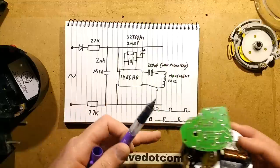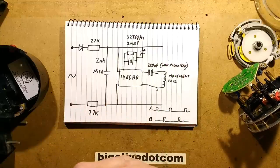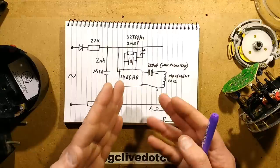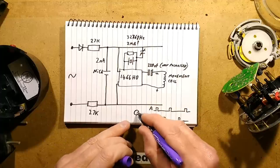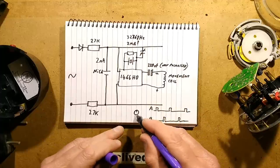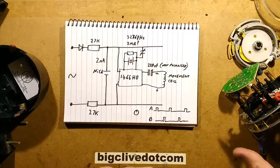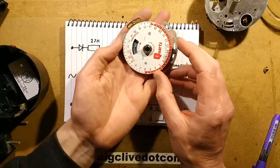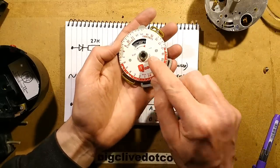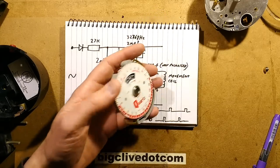It's worth stripping apart a cheap clock movement and just looking at the mechanism inside running. Sometimes it happens so quickly you have to put a sharpie mark on one side of the little round cog to see it alternating between sides. That just leaves one thing — it says 'do not loosen nut,' and that is a challenge. So let's loosen the nut.